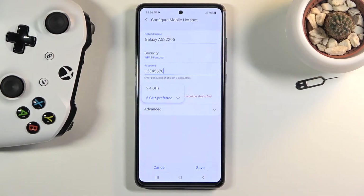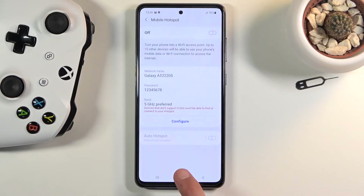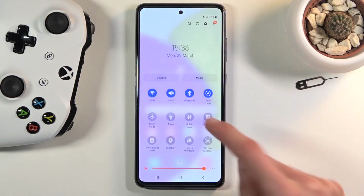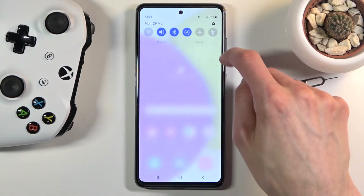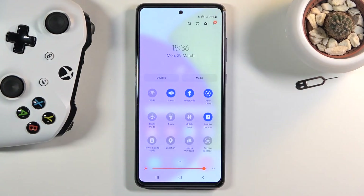Let's tap on save. From here you can turn it on right over here by tapping on the toggle, or by finding the toggle in the notification panel. There we go — it was in airplane mode so it just needed to be disabled, but as you can see it is now enabled.